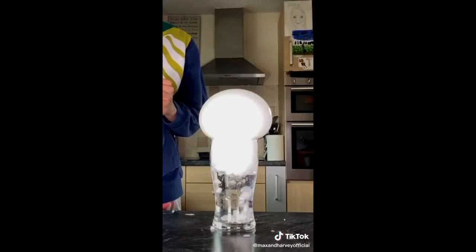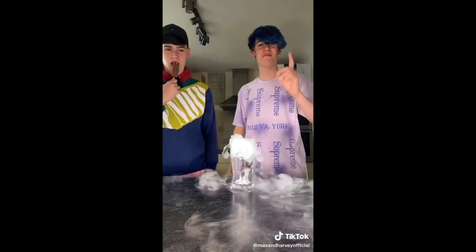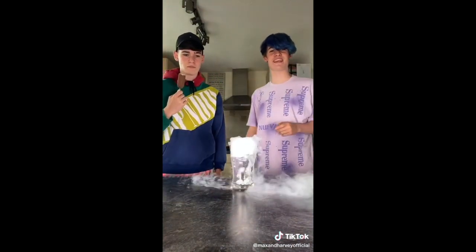Look at it go. Wow, isn't that magical? Come back next week where we're going to blow up the kitchen.